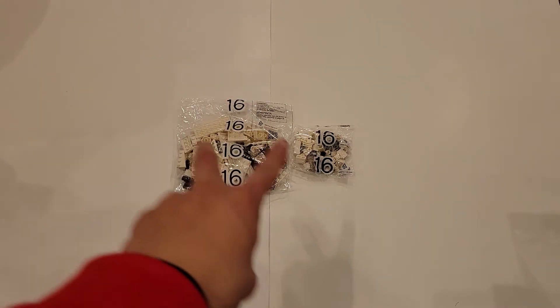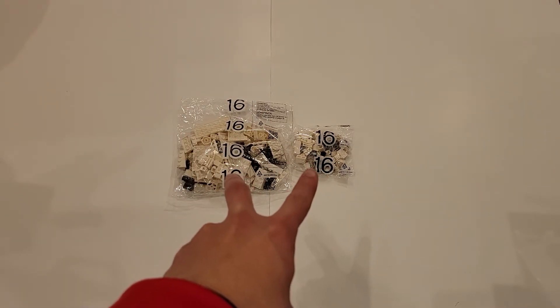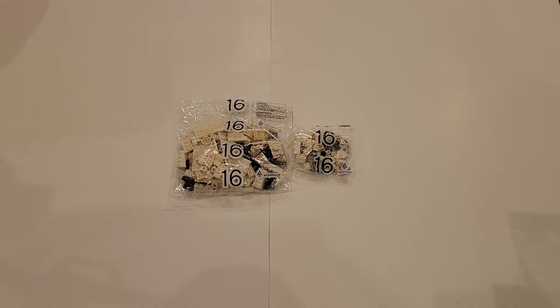All you will need is these two bags labeled number 16 right here. This set of bags is very interesting because there are actually not any instructions. You will need to build your own model that in some way represents your solution to the innovation project.